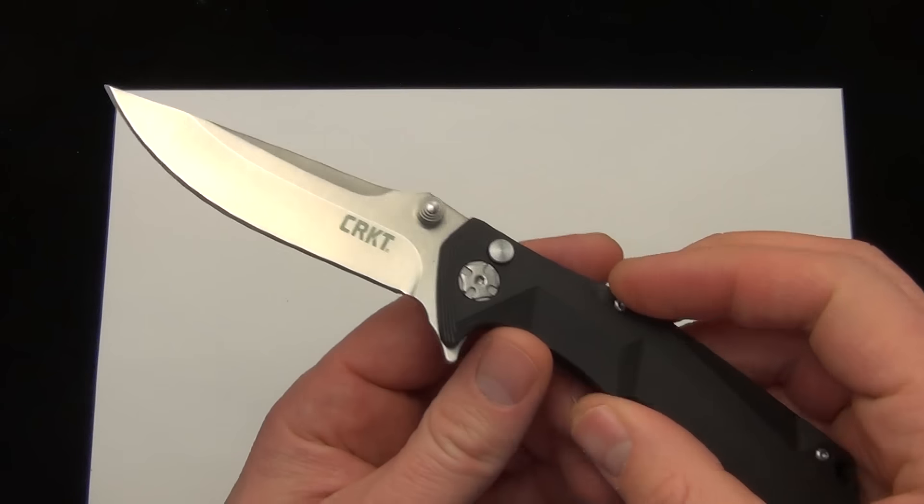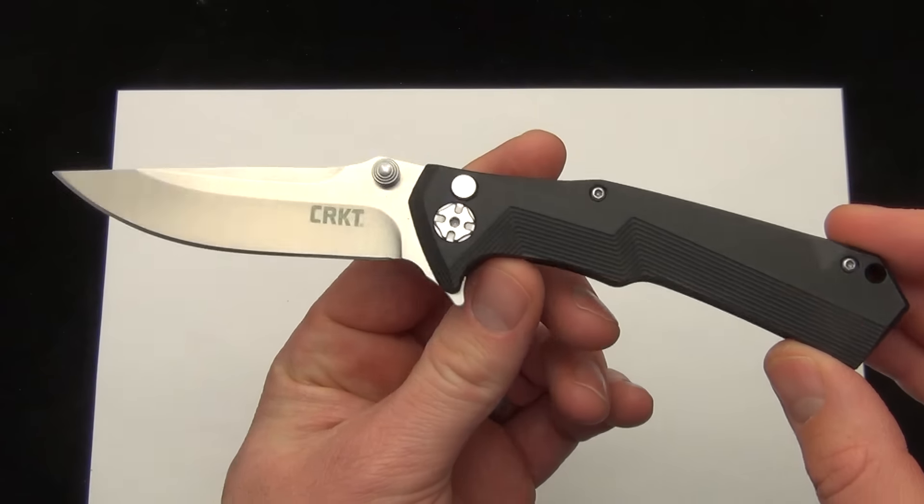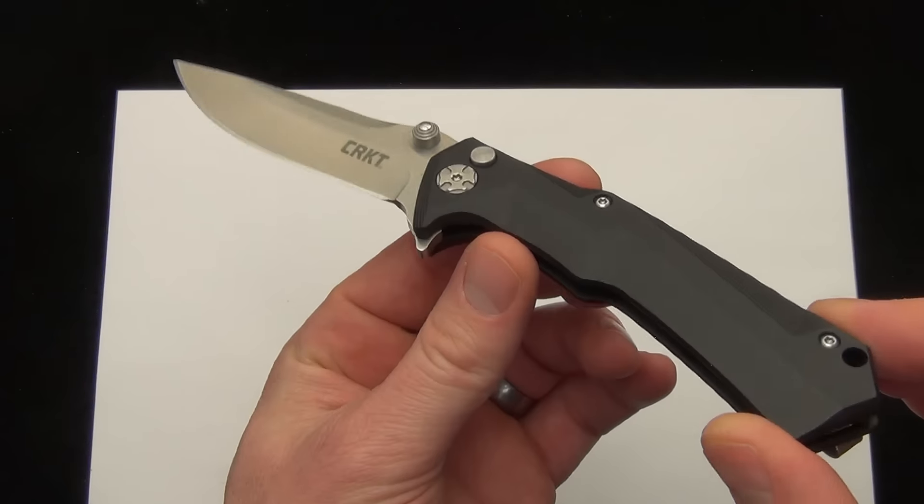So there's your quick demo today of the CRKT TIE TAC II. Comment down below and check it out, Blade Ops.